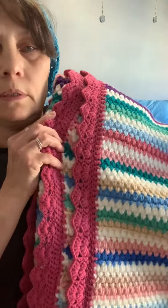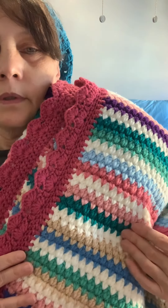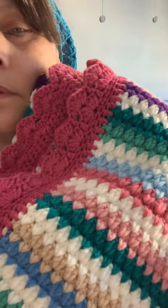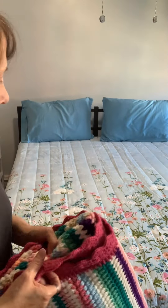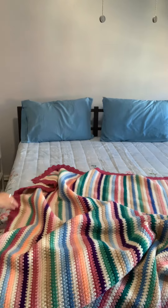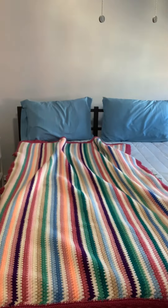Here's the blanket, and that's the edge that I put on it. This has a lot of springtime or summer colors. This was a lot of work. I'll throw it out so you can see how big it is — it's pretty big, a twin size bed.